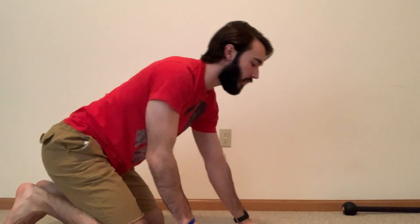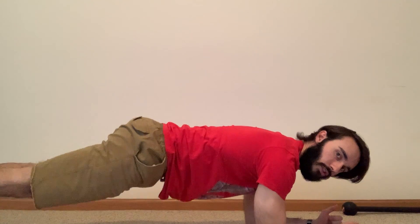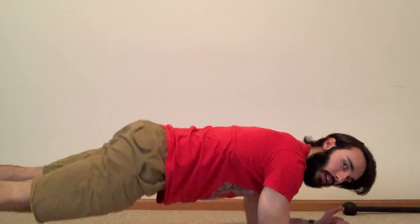After our bird dogs, we have plank drops. This can be done either from your hands or from your elbows — you're going to be in a plank position and drop your hips down to each side. After our plank drops, we have a 30-second plank where we just hold a plank position. Then we finish with supermans where we're lying on the ground, coming up with our arms and legs, pausing at the top for just a brief moment. Go ahead and get set up for your straight leg sit-ups to start.